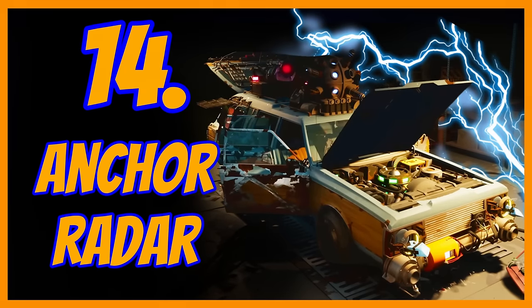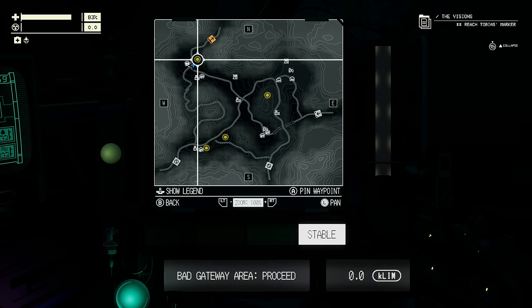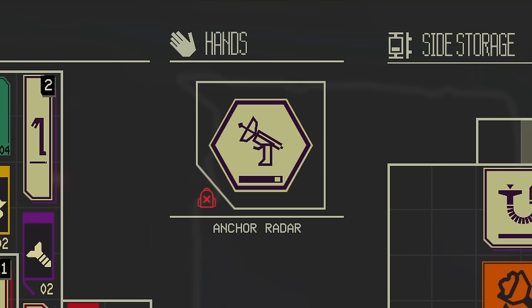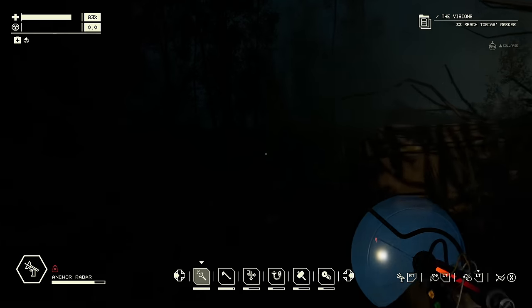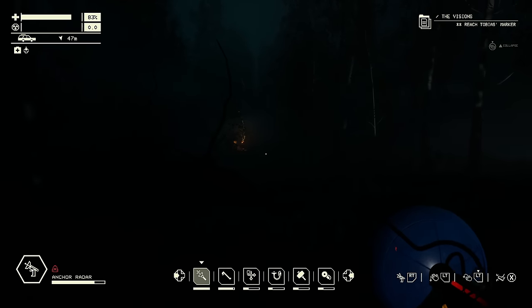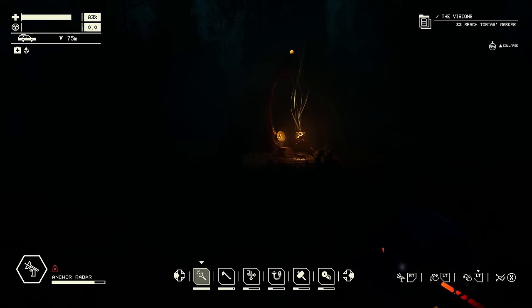Sometimes you can have anchor obfuscation, where the anchors you need to pick up only show as a dot with a surrounding area — and that circle can be a lot bigger, making it hard to identify exactly where the anchor point is. What's really useful is the anchor radar — it shows you where the anchor points are. I'll scan now, get a dot showing it's over there, run to that area, and there's the anchor point. Found it — excellent.